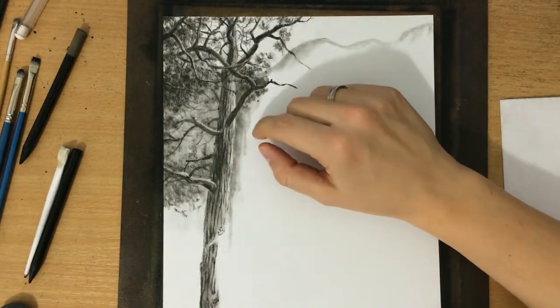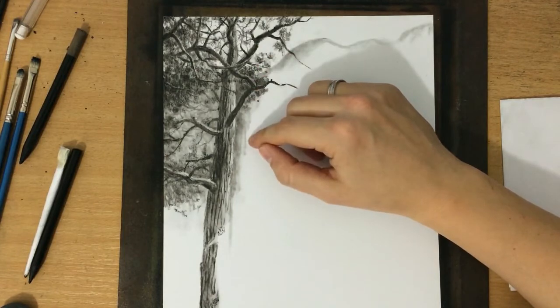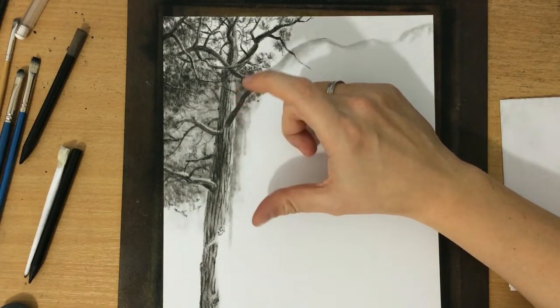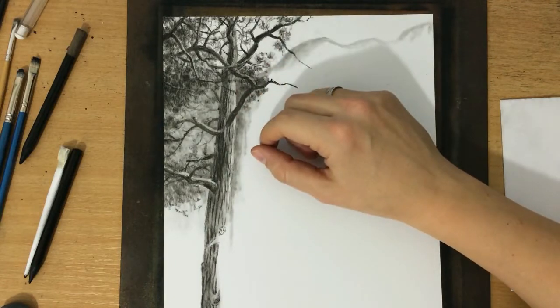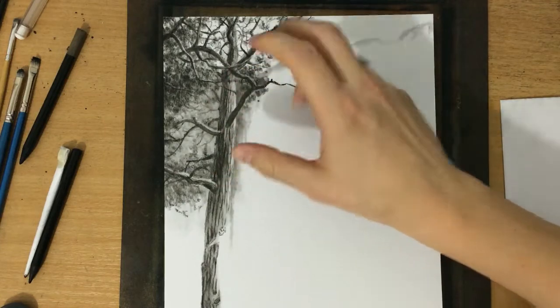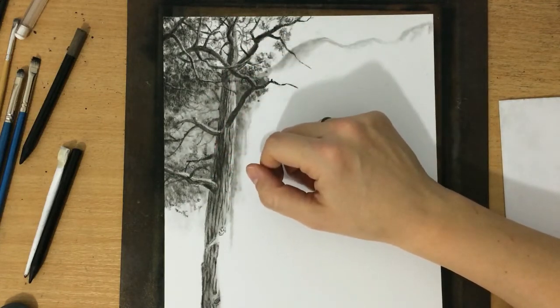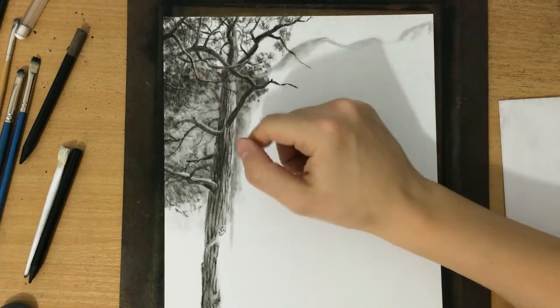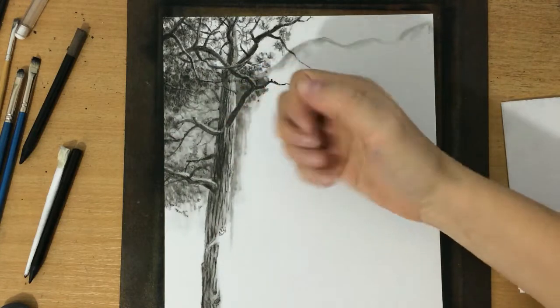I skipped over a part of the footage — I didn't really intend to do that, but I lost about 15 minutes of footage because my camera was out of focus. That's a pity because I wanted to show you how I did this part, so I'm just going to have to explain quickly what happened here. Once I drew the branches and established some value in the background to create contrast, I drew some highlights on the branches.